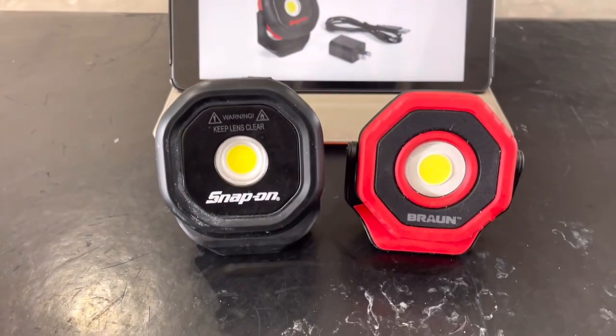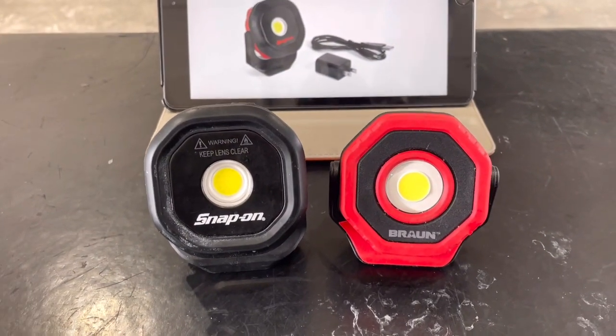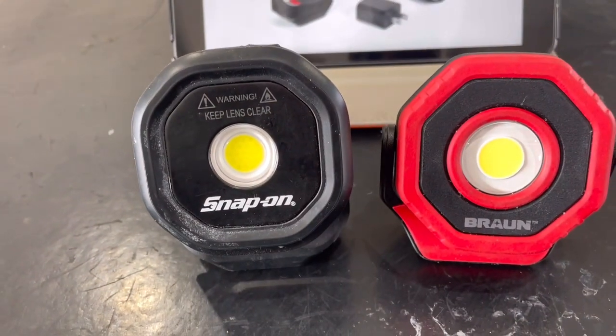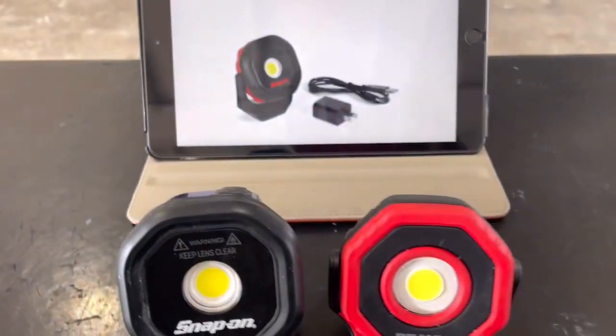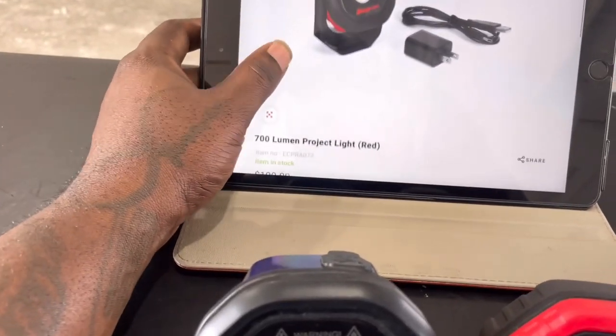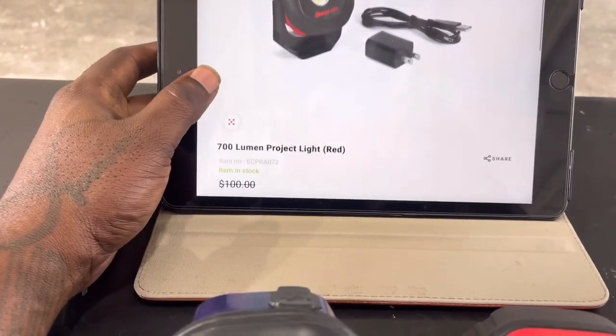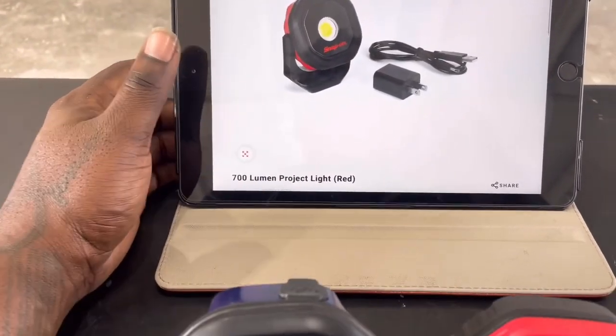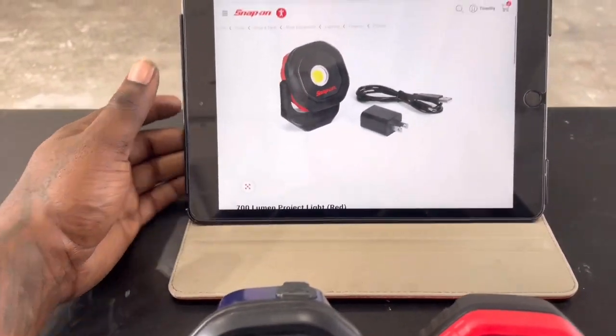Alright guys, right now we're going to compare the Snap-on light to the Harbor Freight light, which is very similar. Everybody knows Harbor Freight likes to make similar products as other popular manufacturers — whatever, not a big deal.